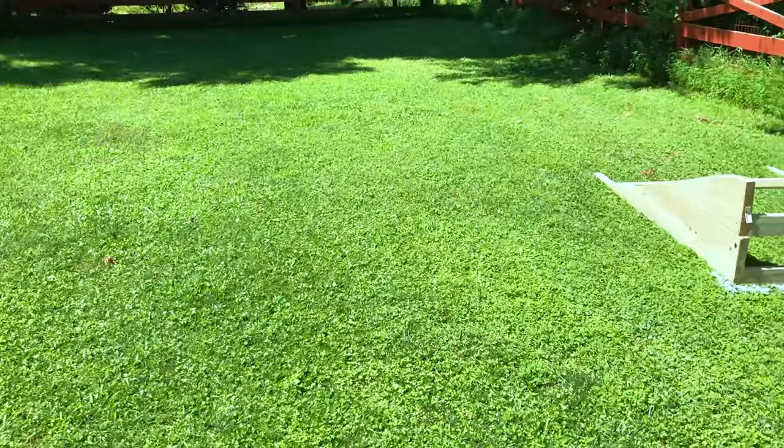Oh yeah, turned out freaking awesome. I'm loving how this thing rides — just how I want it to be. Hey guys, if you like this build and you want to see more builds like this, make sure you let me know in the comments below. I really appreciate your support, and if you have any ideas of what I should build next, let me know below in the comments. As always, thanks for watching guys, and hopefully this video gives you some tips or ideas on something for you guys to build. I'll see you next time.